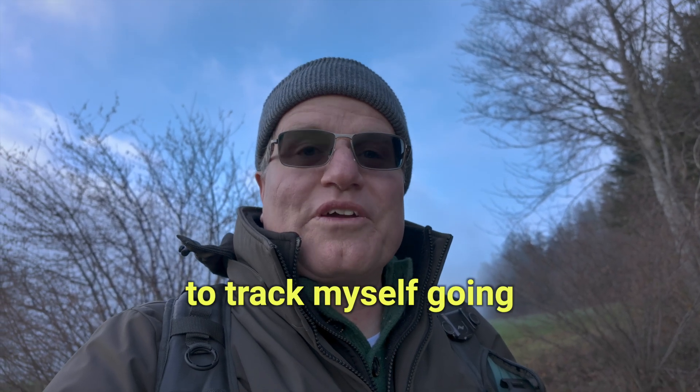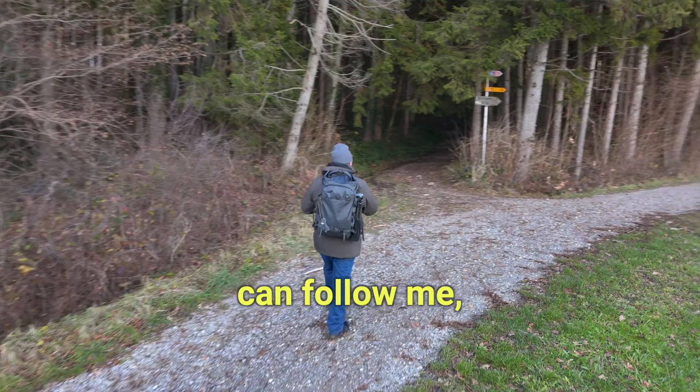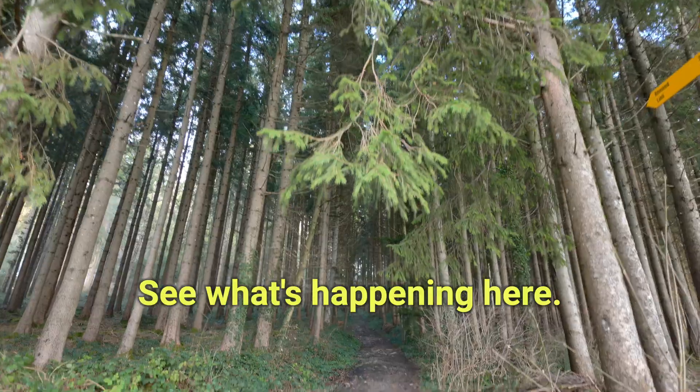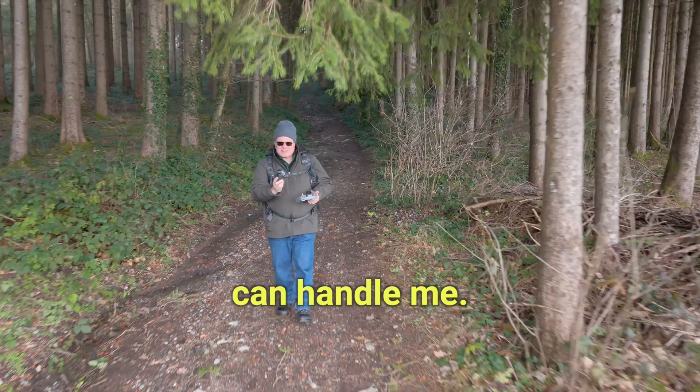I want to try to track myself going into a forest and see how the Mini 4 Pro can follow me, trace me, and hopefully avoid obstacles — trees, bushes. See what's happening here. See if the Mini can handle me.